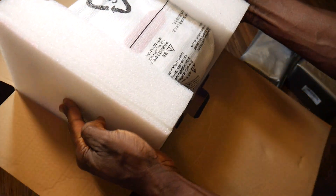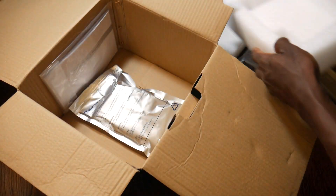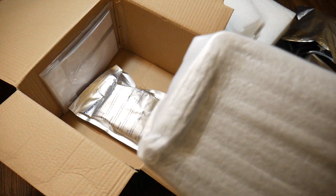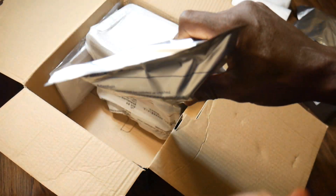It's a little bit heavy. Before I open the device itself, let me check this out first.